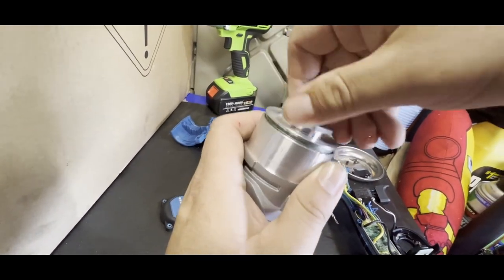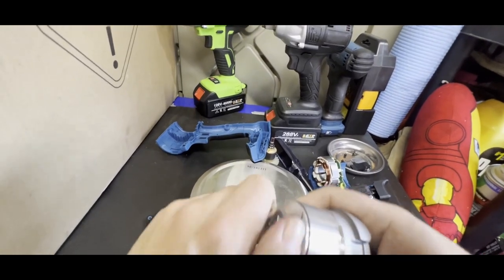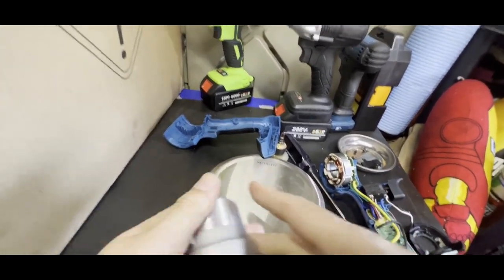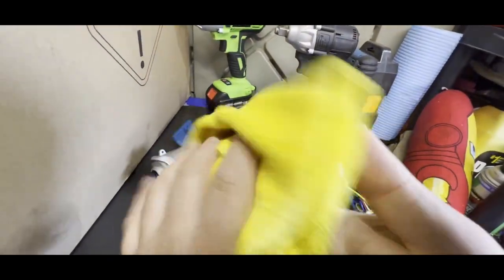Remember this is reverse thread — I've actually broken one in the past trying to get it off. Don't do what I did. Do as I say, not as I do, I guess.